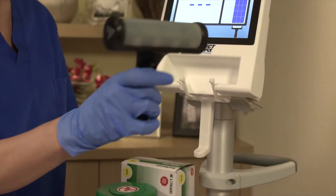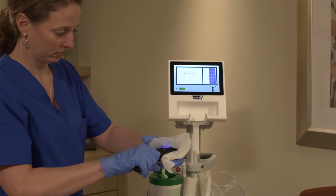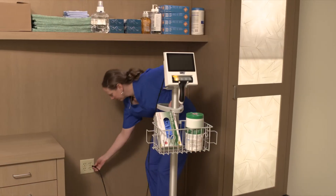Both the console and the wireless probe of the Attendant Prodigy Bladder Scanner were manufactured to be durable, easy to clean, and require very little staff maintenance.